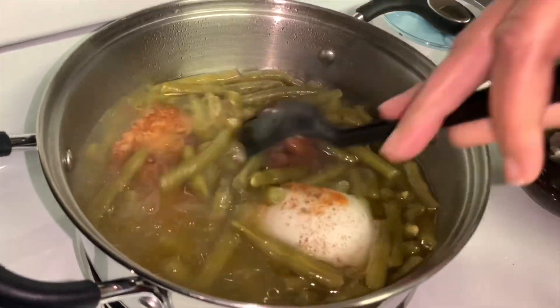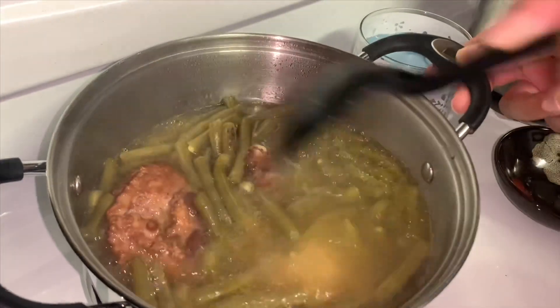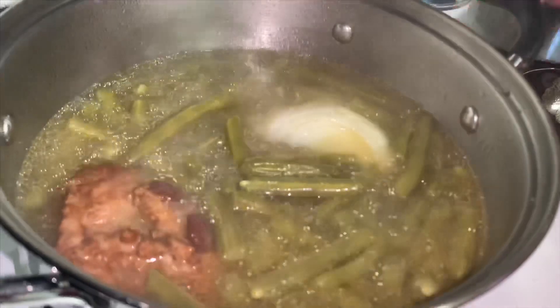Once you have all your seasonings in, just place a lid on top and let your green beans cook for about another hour to an hour and a half, and then they are all done.